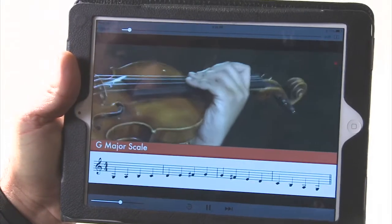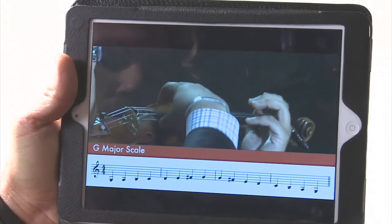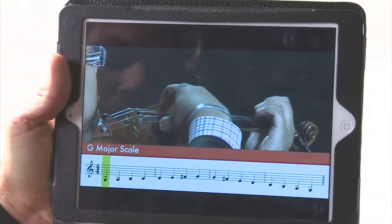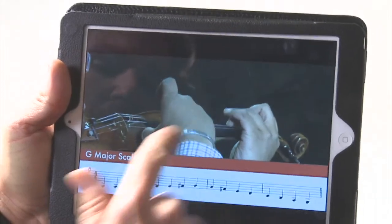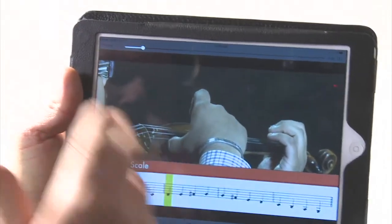Now as you're playing, the notation will actually pop up right on the screen and it will also move the cursor along with you, so you can see exactly where you are. How cool is that? So you can choose any of the 25 videos to watch.